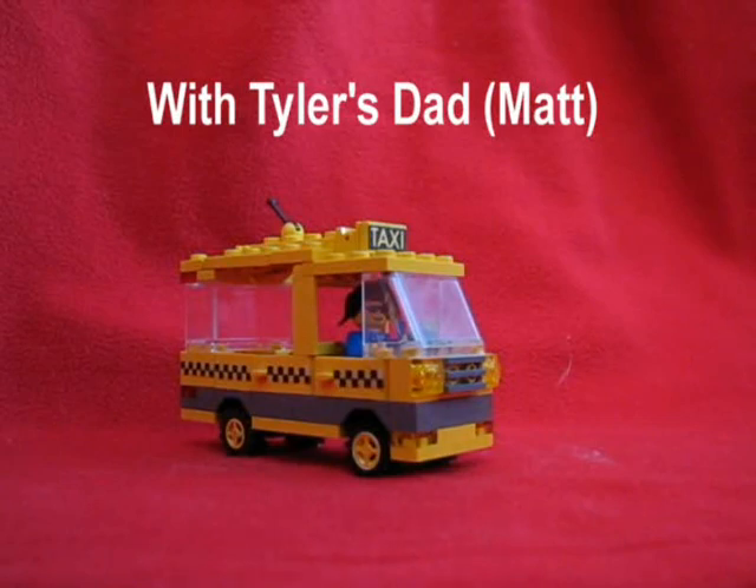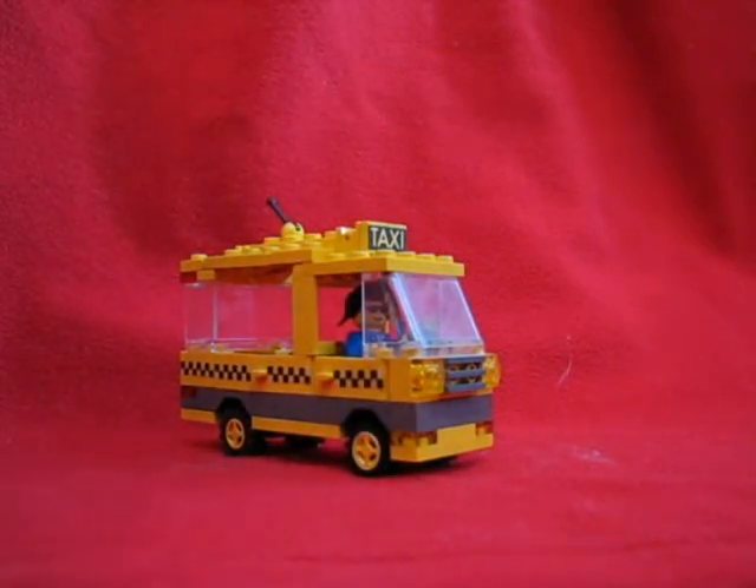Hi, this is Tyler's Dad. My name is Matt. I'll be giving you a very quick construction of the taxis in Lego Town. You've gotten a lot of requests for this, so here goes.